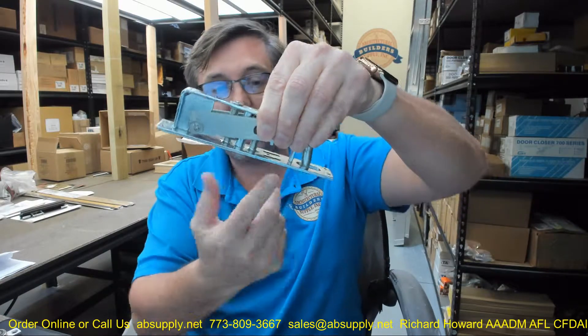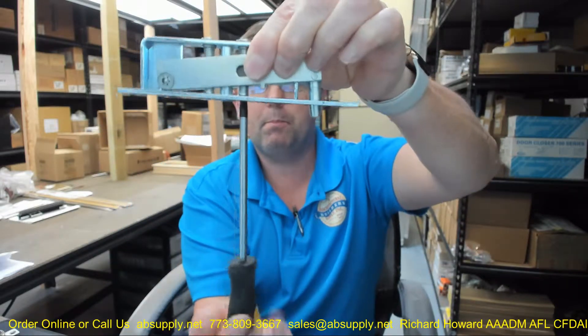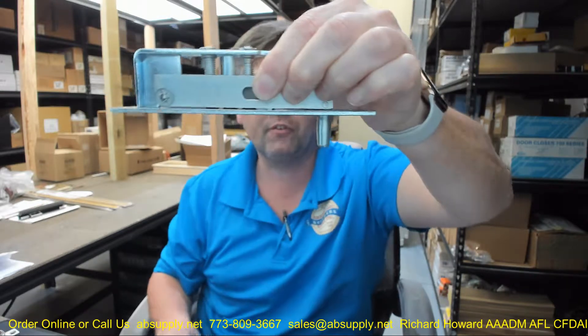Now let us take a look at the adjustment possibilities on this top pivot. It really has one adjustment in my opinion. The walking beam portion is the fact that you need to be able to retract the top pin so that you can get the door set onto its bottom closer or pivot, and then tipped into place. Then you can get the door open a little bit, get up to the top with a screwdriver — obviously a two-person job. You rotate the bottom adjustment to the point where the beam comes out, the top pivot is brought all the way out and down — that is your full engagement.